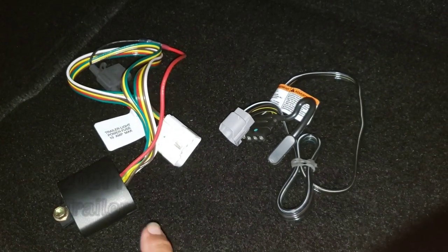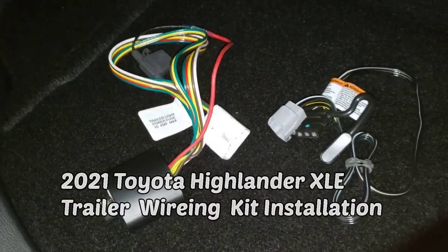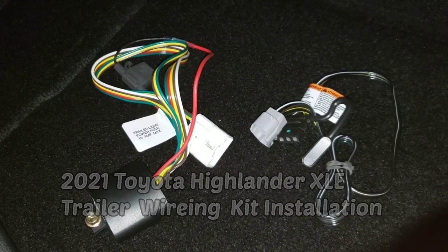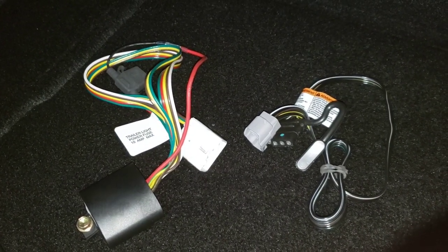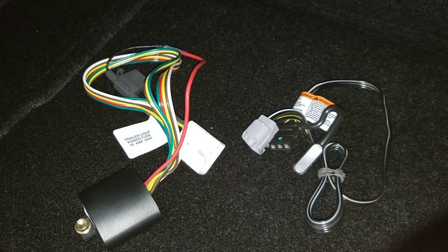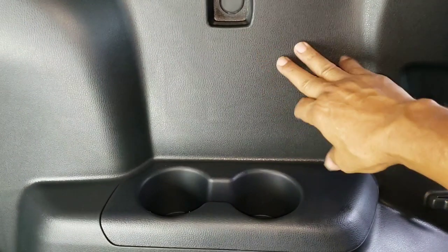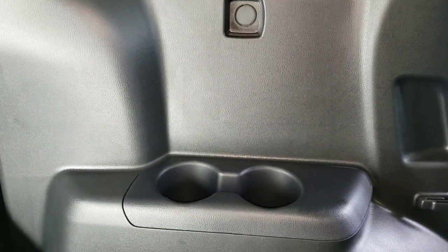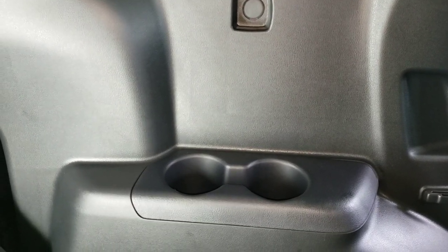This is the light kit module that is located right behind the trim panel near the rear seat belt bracket. We'll go to this panel right here — that's where the passenger in the third row seats are — and remove this.